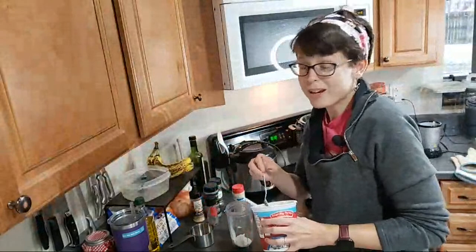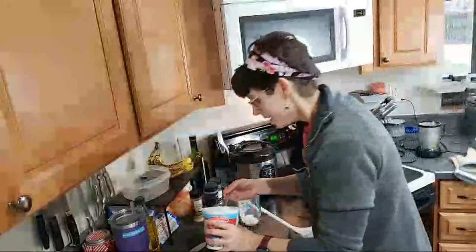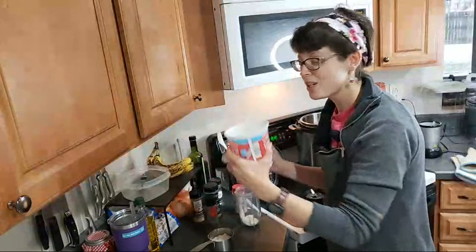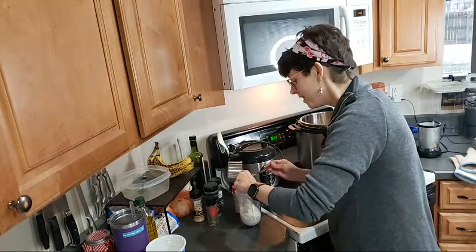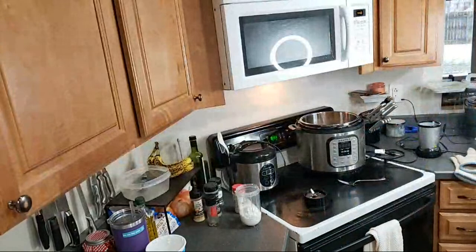If you don't have any of these seasonings, you can just grab a packet of ranch seasoning and that would totally be fine. I've got three-fourths cup of cottage cheese going in. I'm using the low fat, which is the one percent, but if you use four percent or two percent it'll still work. I only eat the Aldi brand cottage cheese because it just tastes the best to me — all the other brands have a sweet taste to them and it's really gross.